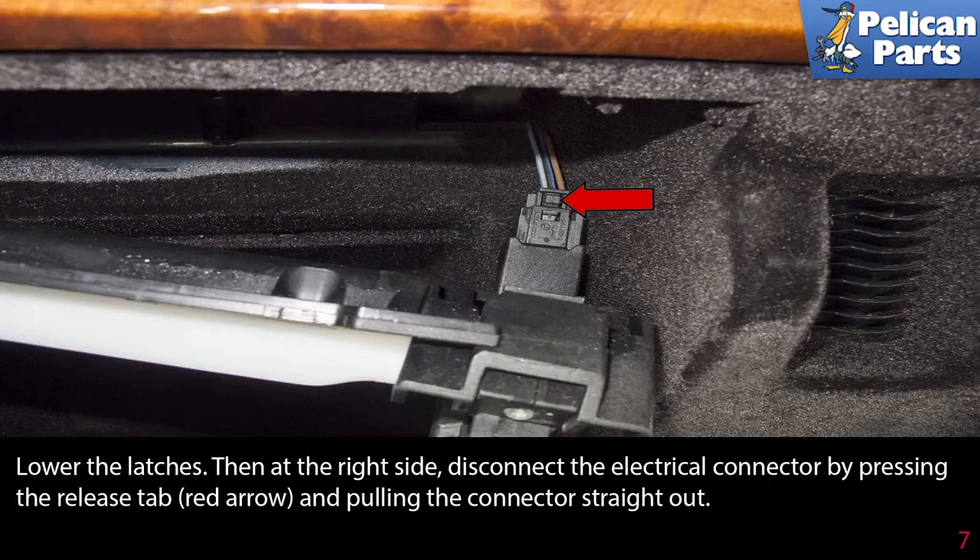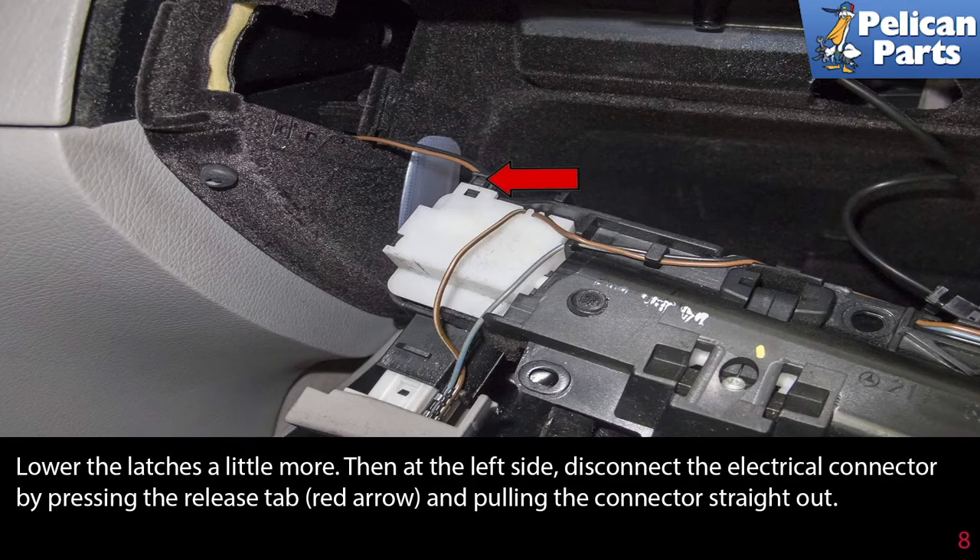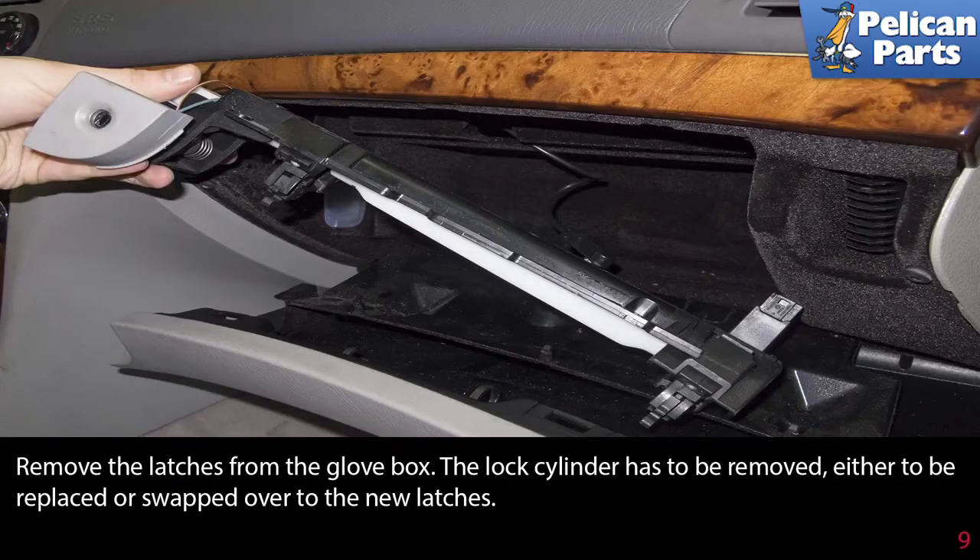Lower the latches. Then, at the right side, disconnect the electrical connector by pressing the release tab — indicated by the red arrow — and pulling the connector straight out. Lower the latch a little more. Then, at the left side, disconnect the electrical connector by pressing the release tab, indicated by the red arrow, and pulling the connector straight out.